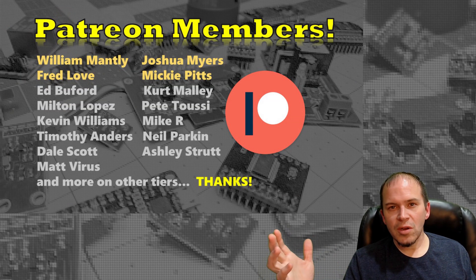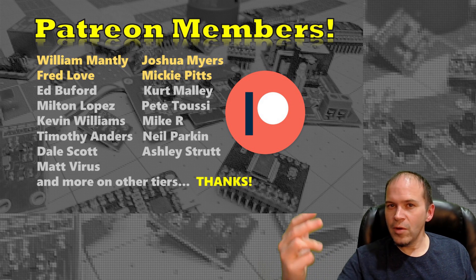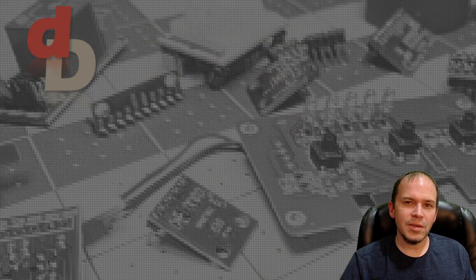I appreciate all the Patreon supporters — thank you each month for supporting the channel and bringing new content to everyone. And as always, if you're not a subscriber, hit that button and the bell icon. Y'all take care.